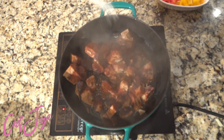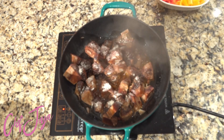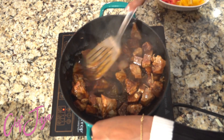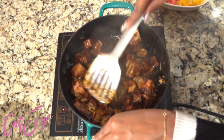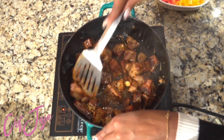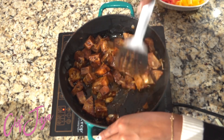I'm going to add the jackfruit to the pan once it's nice and hot and add in my seasonings — vegan Worcestershire sauce, a little vegan beef bouillon, and some chili powder. I'm making sure it gets a nice sear on it because you want to change the texture of the jackfruit. If not, it can get a slimy texture that nobody likes.